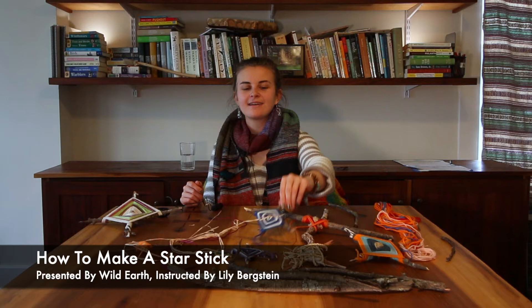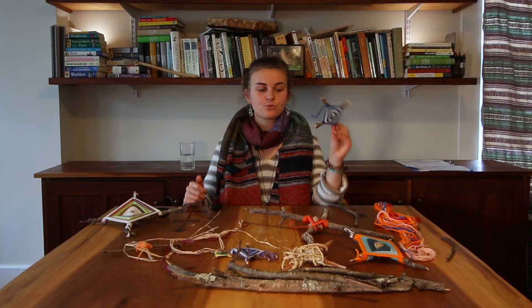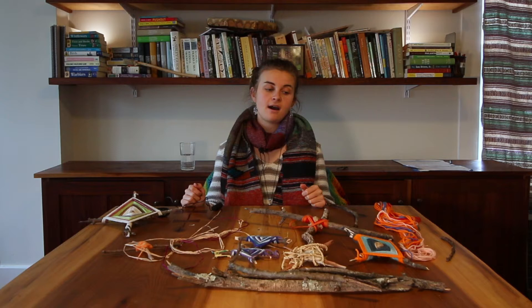Hi! My name's Lily and today we are here to learn how to make star sticks or dragon eyes. This is a really sweet handcraft that you can do inside or outside, and when you learn it you can then teach other people.